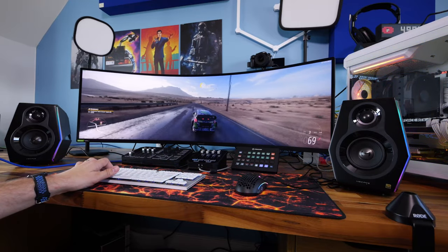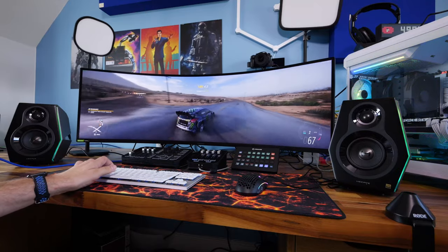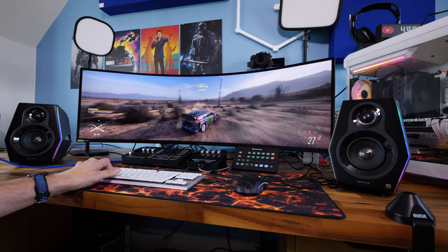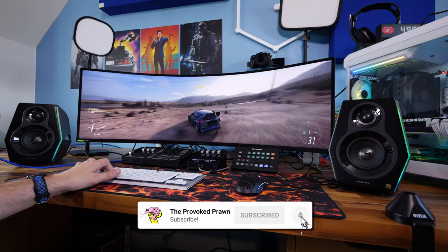In this video I'm going to be unboxing and setting these speakers up, talking about my experience with them, and at the end I'll do a sound test. I've been listening to music, watching films, and testing them out in a number of different ways.